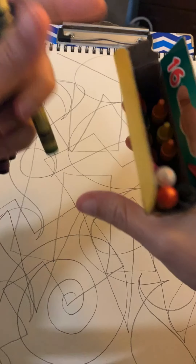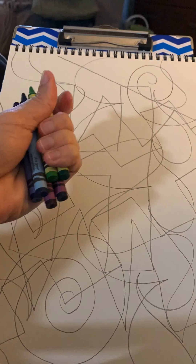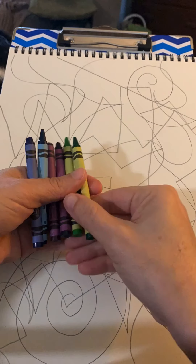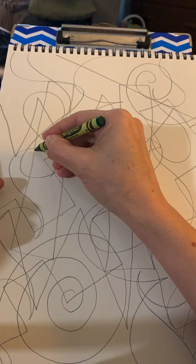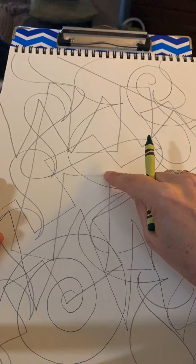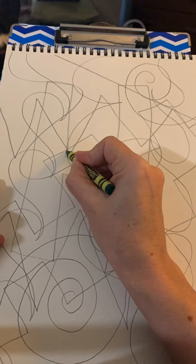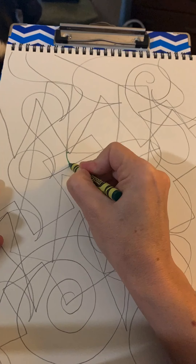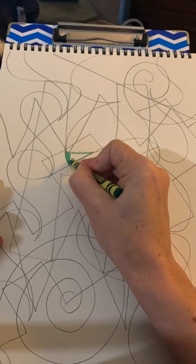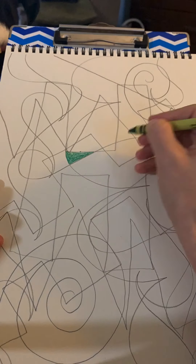Now in your crayon box you're probably going to have more than just those three. As you can see here I have six: I have a yellow-green, green, blue-green, blue, blue-violet, and purple or indigo — it depends on your crayon box and how they're labeled.